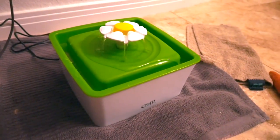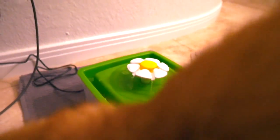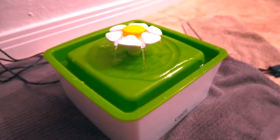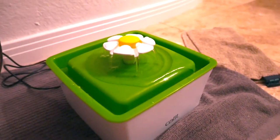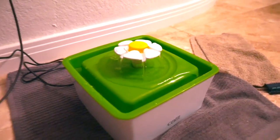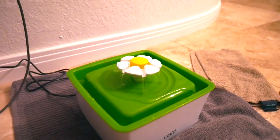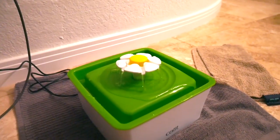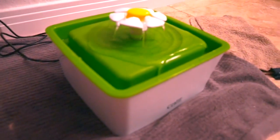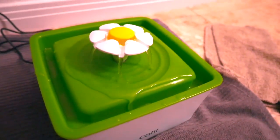Do you guys hear that? When it gets low on water it gets really loud and bubbly. I literally just filled it and the boys drank from it for like two minutes, and then it started making this noise again. It's really annoying that I have to keep filling it to prevent it from bubbling. And it's pretty full — you can see it has lots of water — but for some reason it just keeps making that noise until I put more water in.